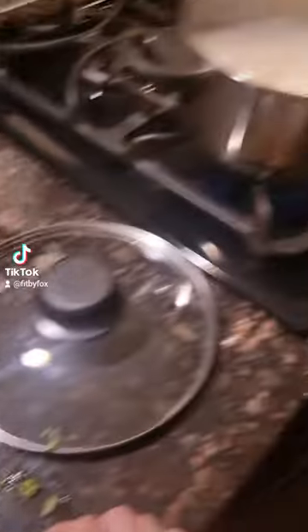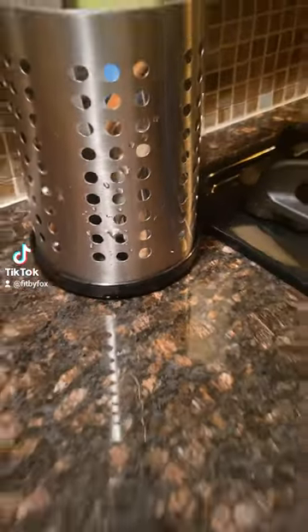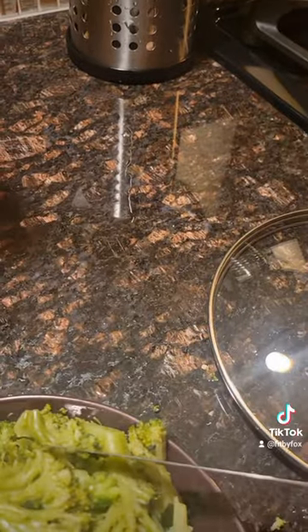So I was chopping up my broccoli because I'm making like this little pasta concoction, and I press down on this. We're going to see if it happens again. You can already see the aftermath. You see that? I press down and I kid you not.